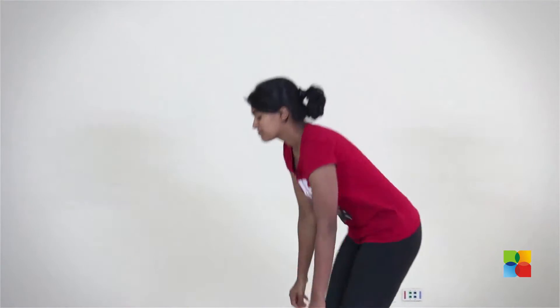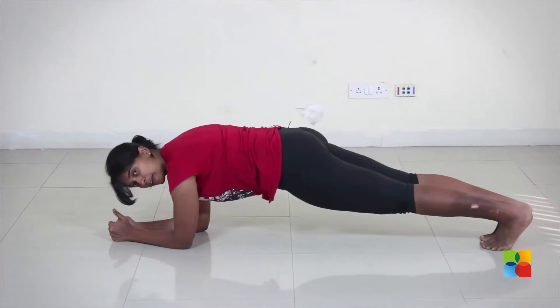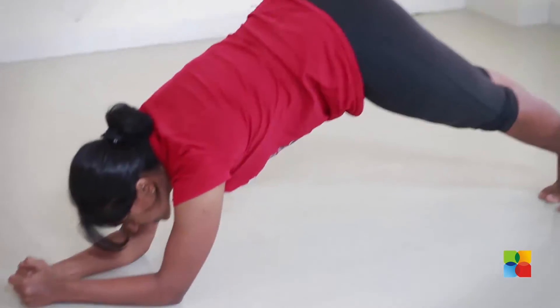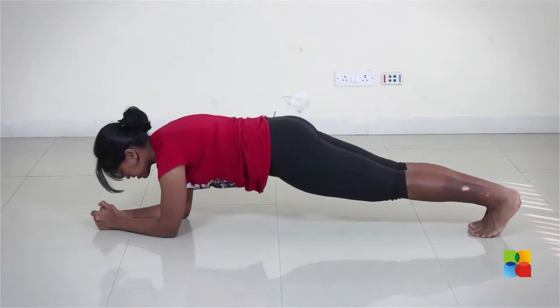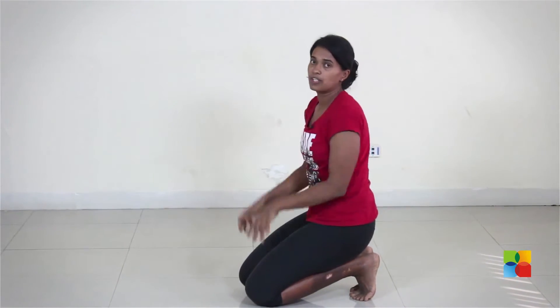So set a timer up, get onto your elbows and then get into a plank. Make sure you keep your back nice and flat — don't let it sag and don't come up. Hold as long as you can right there, and see how long you can hold it.